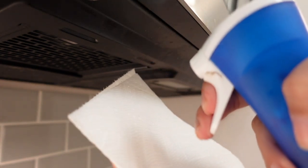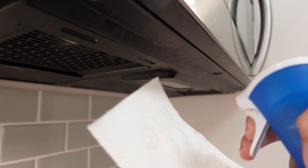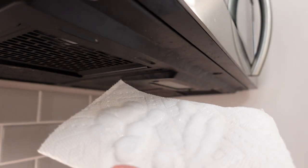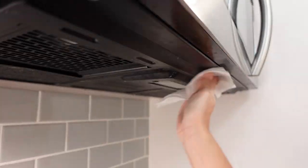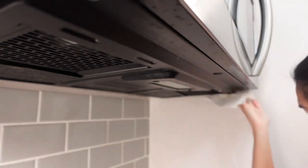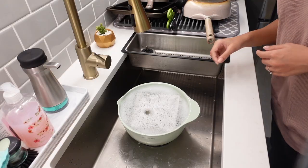While we're waiting for that to soak I would recommend just wiping down the underside of your hood fan because there's usually lots of food and grease stuck on there. As you can see I had a lot of stuff stuck under mine, and because my camera was sort of in the way I don't think I ended up scrubbing it as nicely as I would have hoped, but I went back in after I was done filming.